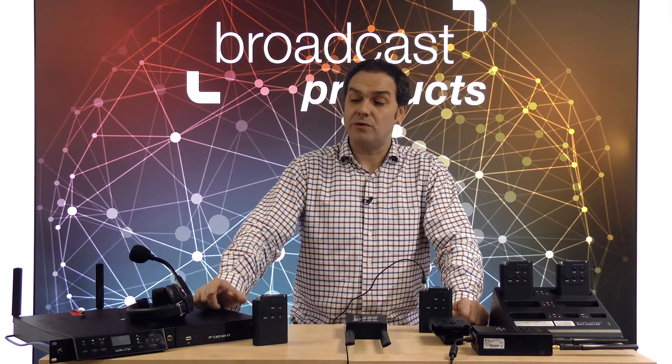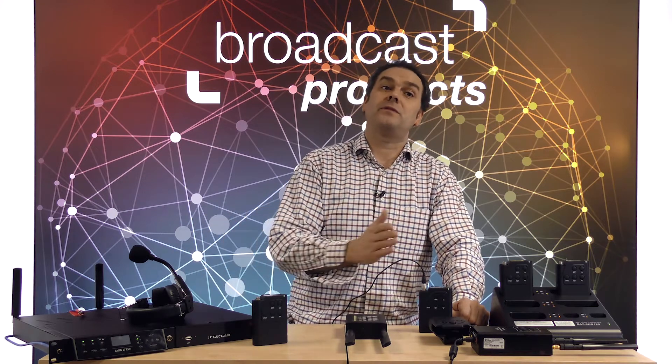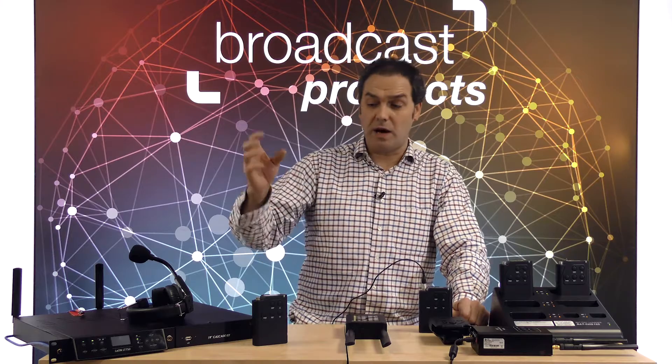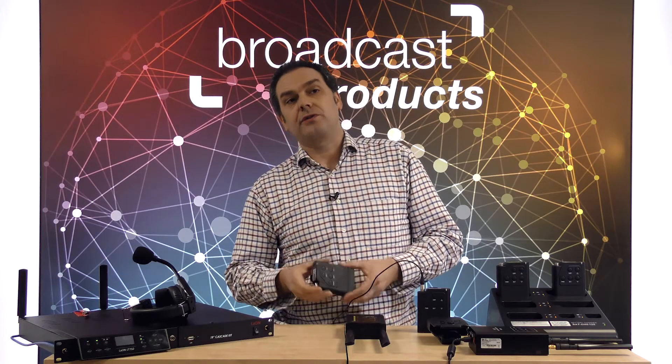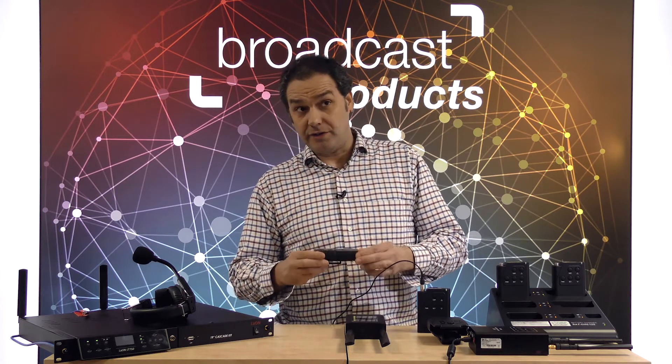Once you start the system, it automatically searches for the best channel, best frequency. Once it finds it, it automatically connects with all the bell packs. The number of bell packs that you can use on each system is 128 bell packs. 10 of them in full duplex mode.